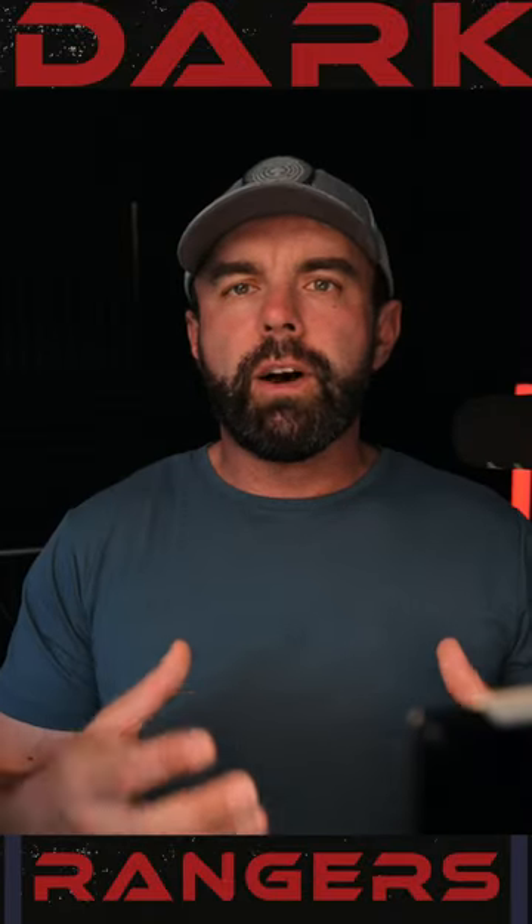Ryan here with Dark Rangers Inc., where we help you take your astrophotography to the next level. Today we're going to talk about the calibration frames known as darks.